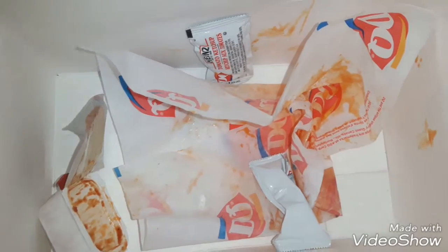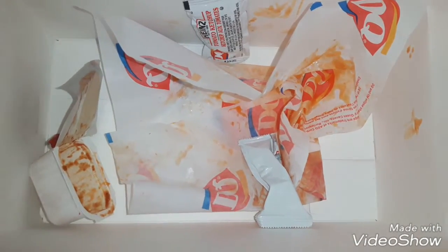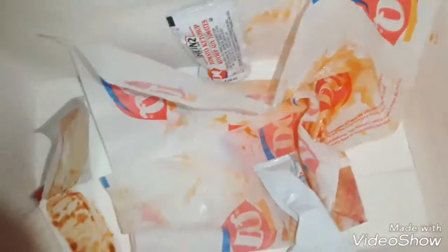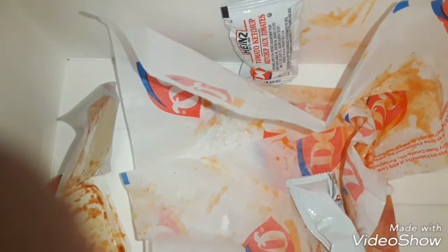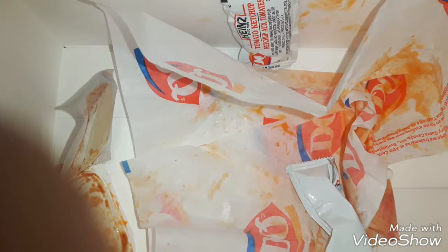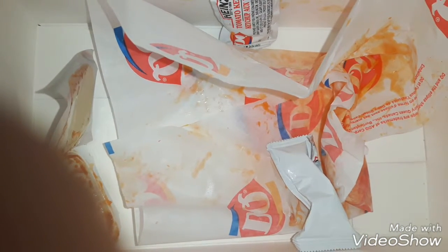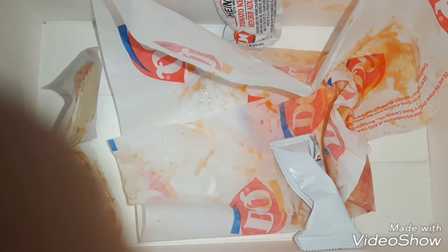Now for people that have a higher resistance to burning hot food, this might not be too hot for you. It might not be too hot for you at all — so that's something to keep in mind.